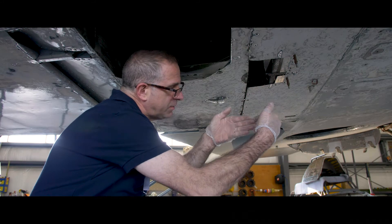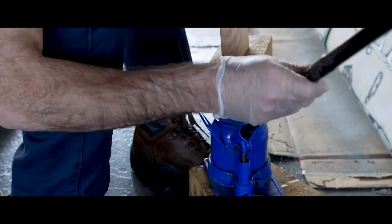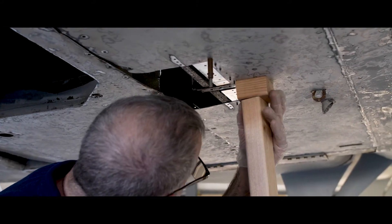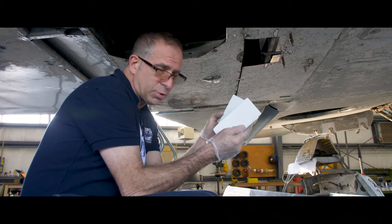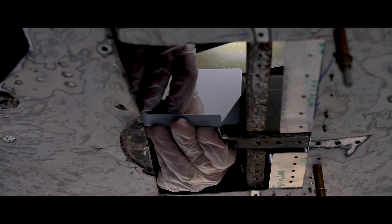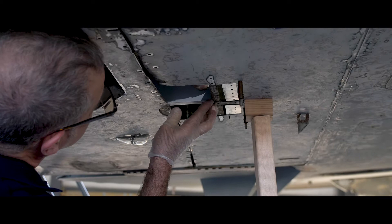Presently this longeron is out of alignment and I'll be using a jack to bring it back up into alignment, and then using these two pieces that I formed from sheet aluminum we will sandwich the longeron and rivet it in place so that everything will be flush.